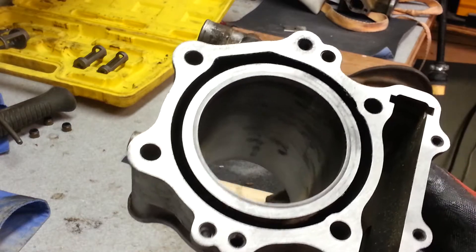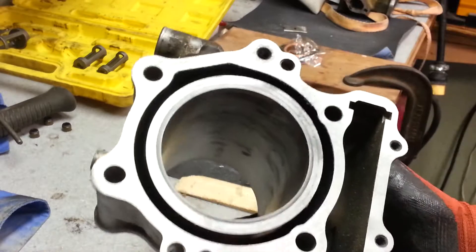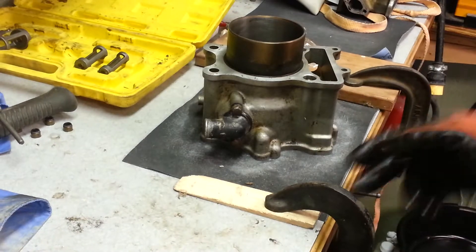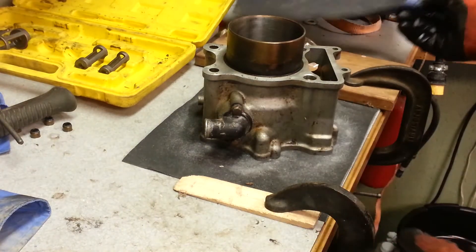It needs to be flat so it doesn't leak or burn water or whatever. To do that, you get emery cloth from your hardware store — it's a cloth like this. You get a rough and then a fine. I have the rough on there right now.